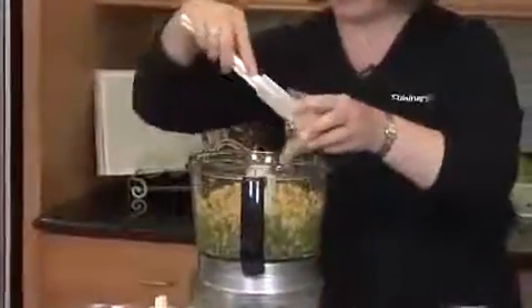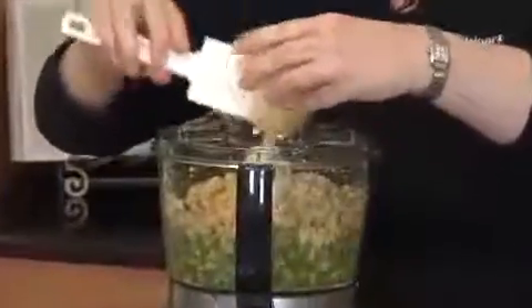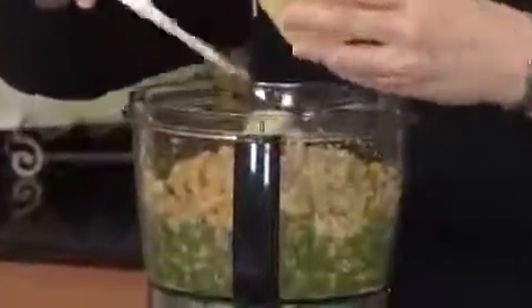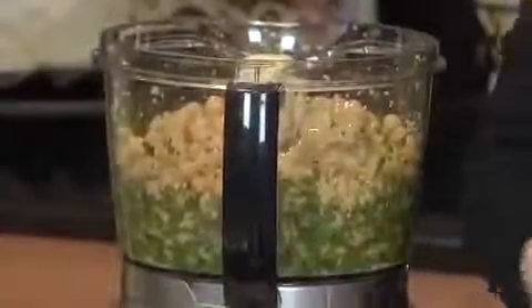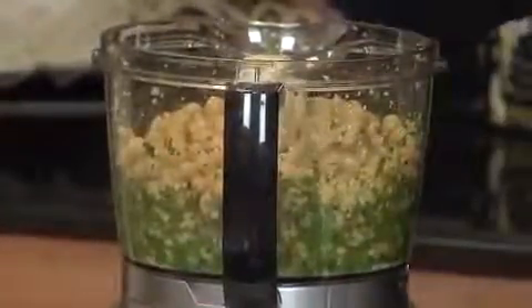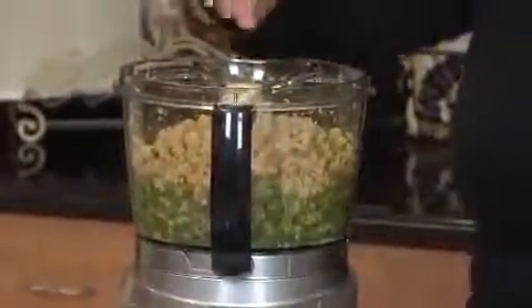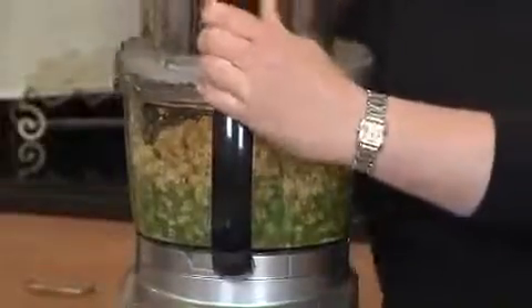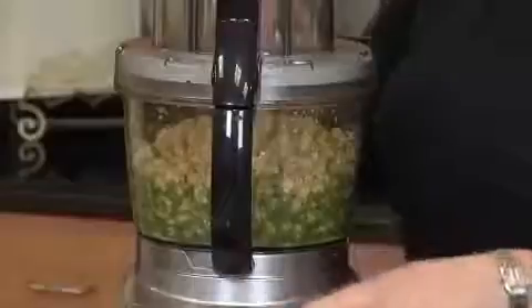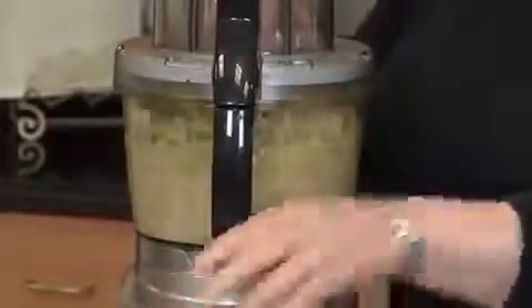I'm going to add the tahini paste. A lot of people ask, what's tahini paste? Tahini paste is actually, believe it or not, ground sesame seeds. I'm going to add a little bit of crushed pepper and a little bit of salt — not too much salt, because the canned beans have a lot of salt in them to begin with. I'm going to put the food processor lid back on, pulse to start, and then run the machine on the on feature.